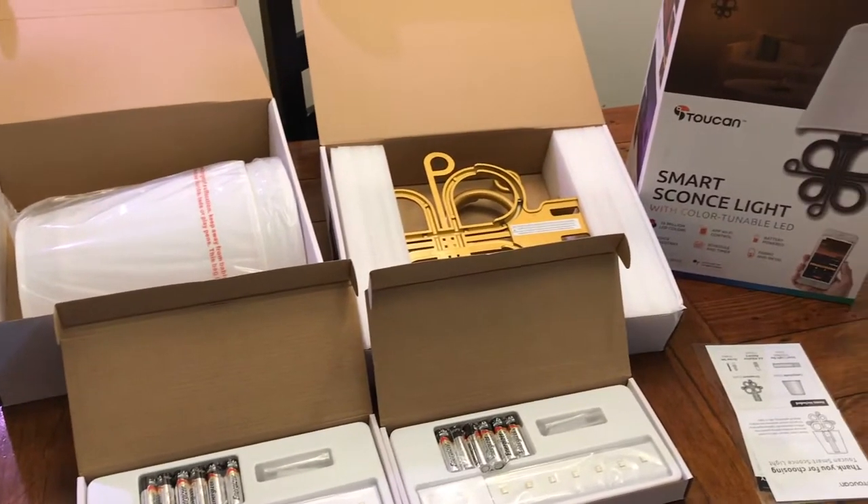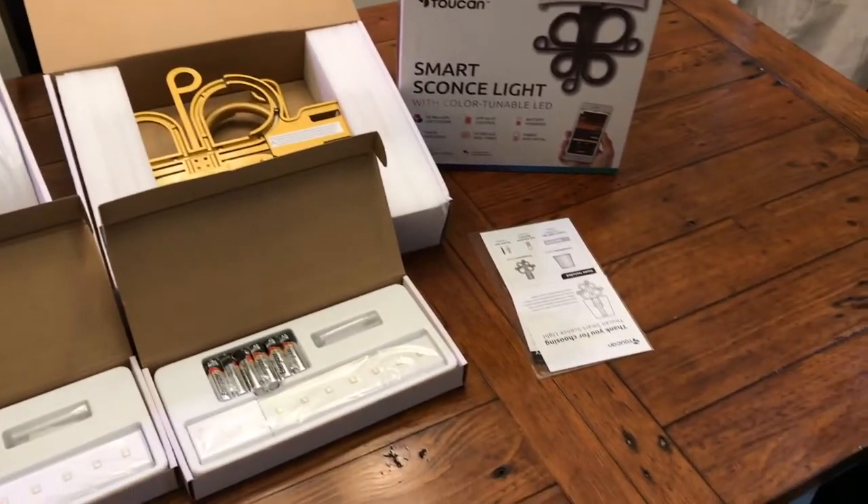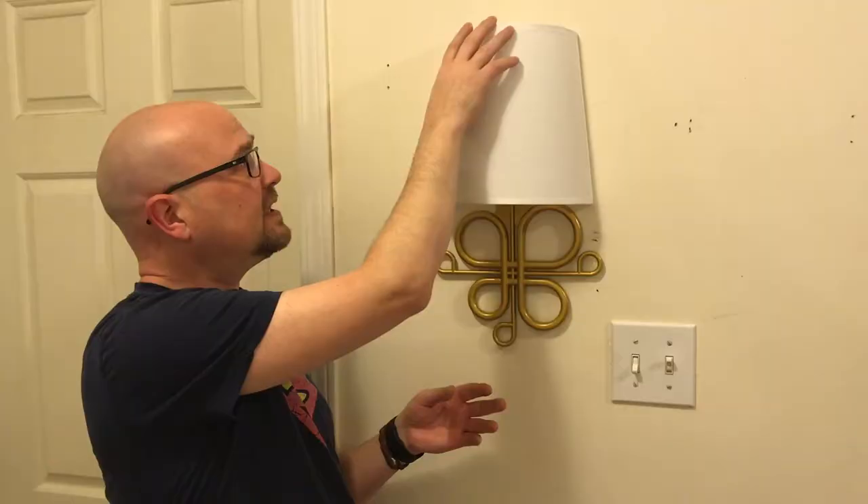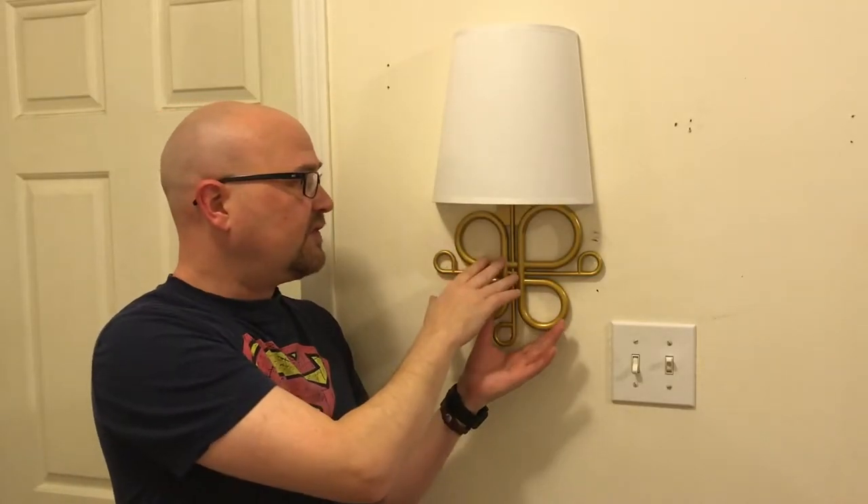Easy to set up — it's just the wall mount, this LED bar, and then you slide on this nice little shade. It's a two-pack, so you get two of these.